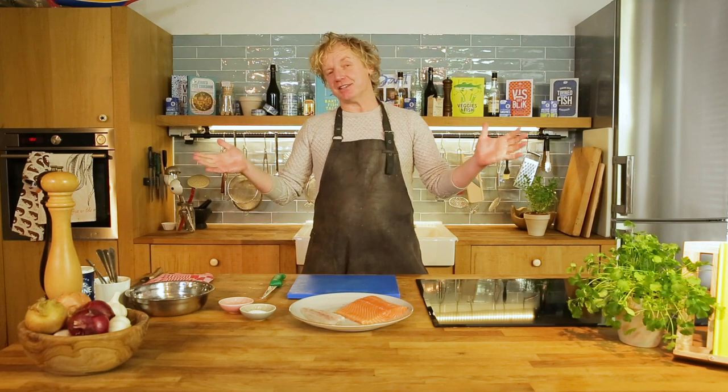This is the way how to skin a fish fillet — two sizes. If you want to see more tips and tricks and delicious seafood recipes, please subscribe to my channel Bart's Fish Tales. Thank you for watching. Bye-bye.